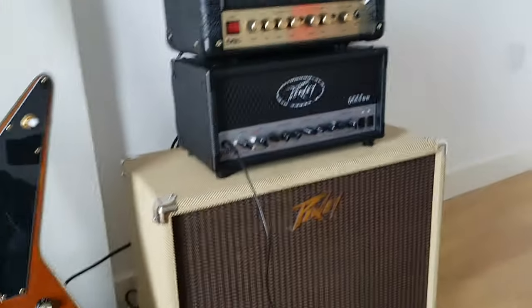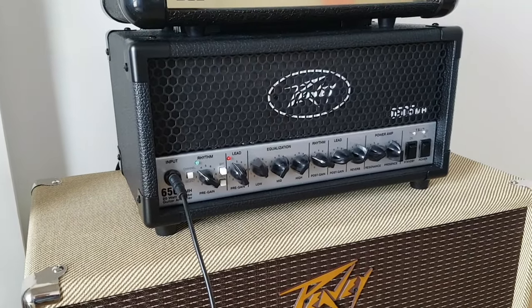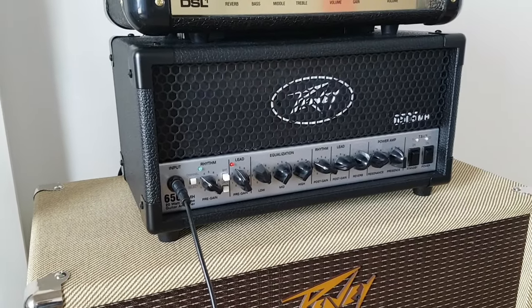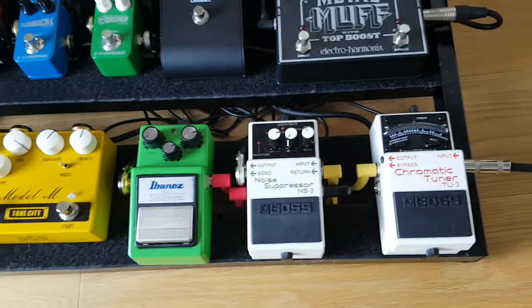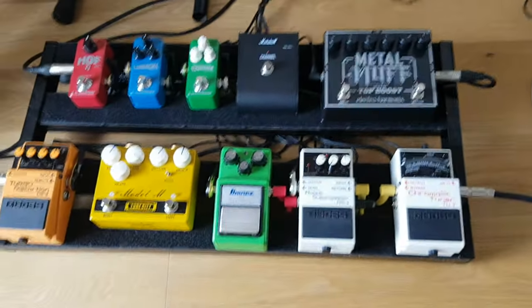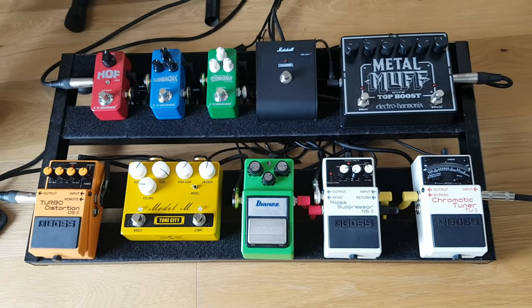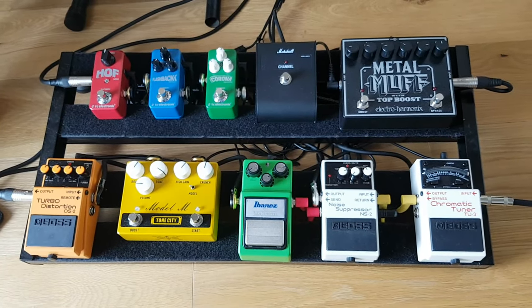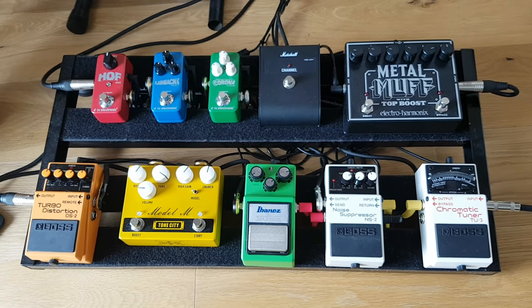Usually when I put this amp on — this PV6505 — it creates a really loud humming noise whenever I turn the gain up. But using this method, whenever I activate the noise suppressor, it will just get rid of that noise and not compromise any other tone. So if you just want to have a quick look at that, that's the setup I have for it — hopefully this will help you.